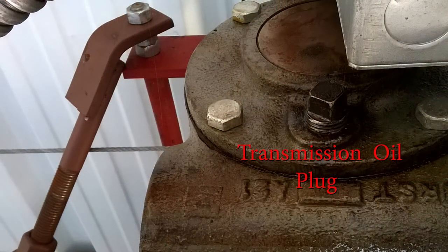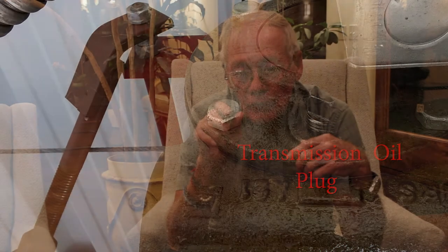On the back of the transmission there's a little square plug. You slowly take that plug out, and if the oil level within is at a proper level, oil will start dripping out of the hole — that's an indication the oil level is good. If the oil level is not good — it's dried out or leaked out — you're going to have to put oil back in through that same hole. Usually what we use is 30-weight gear oil. You put enough oil in until it starts to drain back out, then put the plug in and tighten it up.